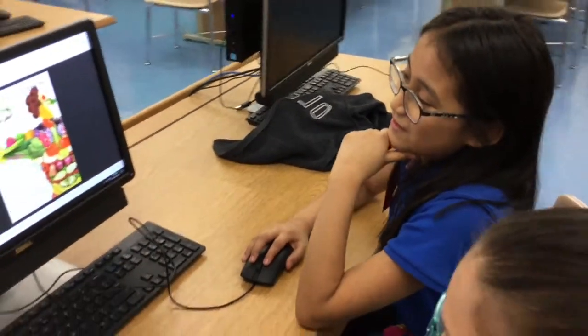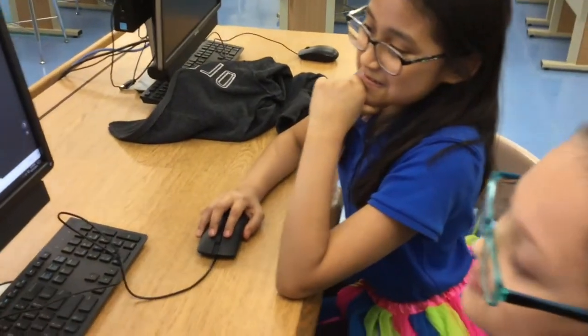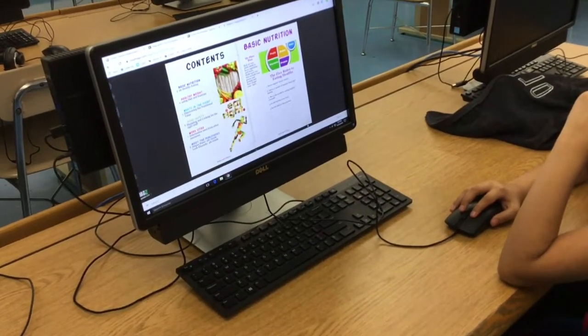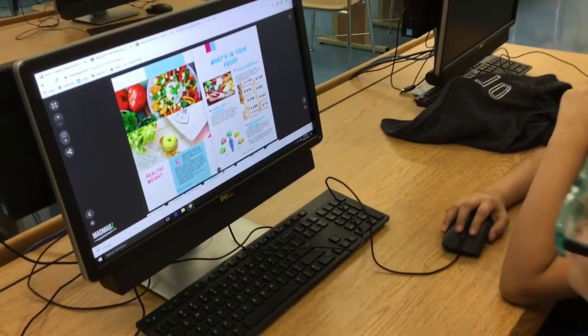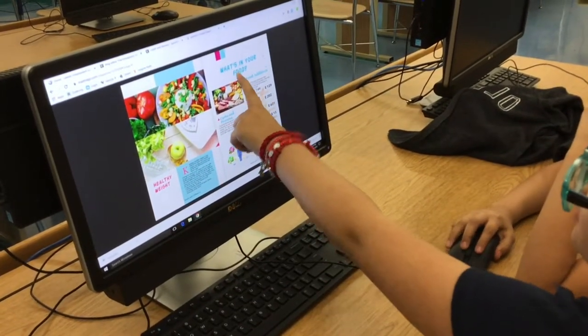This is our final product. The magazine's title is Health and Wellness. You can flip the pages by pressing on the corners. As you can see, we put different types of pages, like Healthy Weight and What's in Your Food.